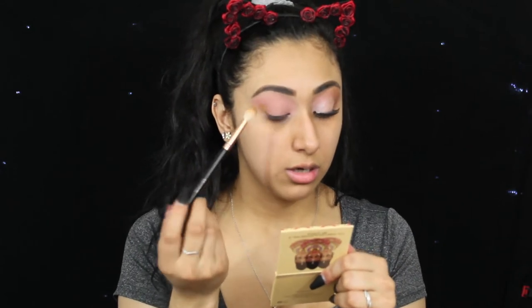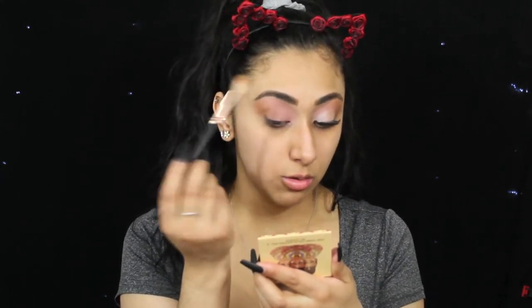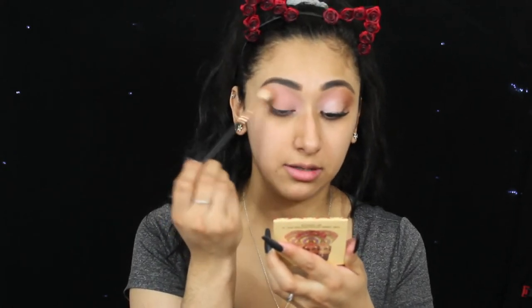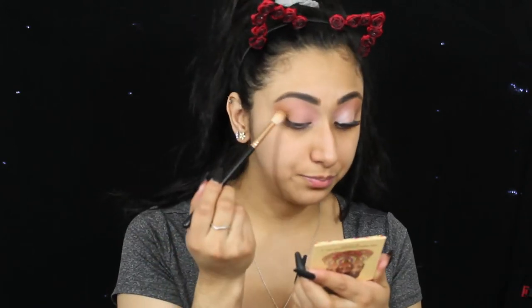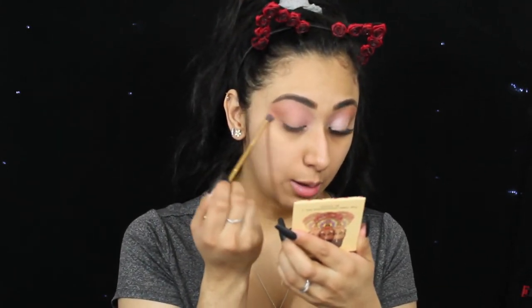Now I'm going to go in with the Morphe R38 brush and I'm going in with Sandbar, which is that khaki-ish, brownish color right next to Sneak a Kiss. We're going to go ahead and apply this to the outer portion and smoke it out into our brow bone. I'm going to go back and forth like I normally would. Then I'm going back in with Sneak a Kiss, just kind of blending out that brown and making it more pinky, like we did in previous videos.